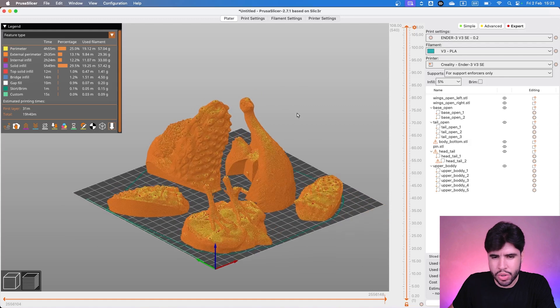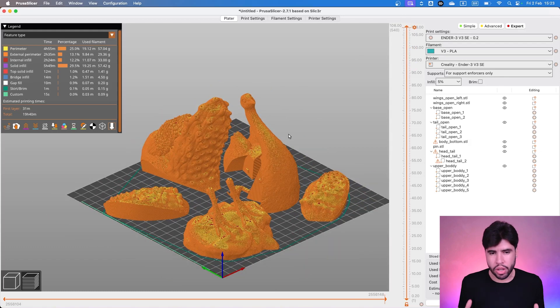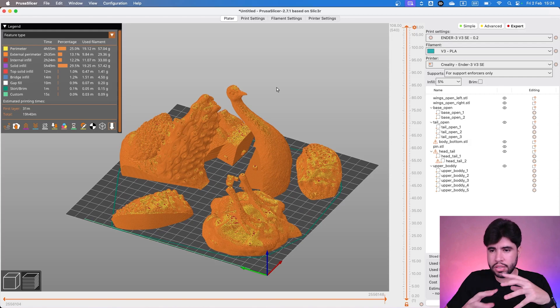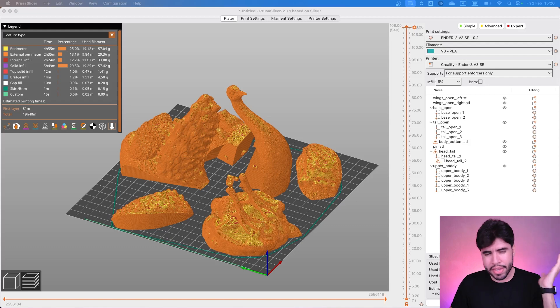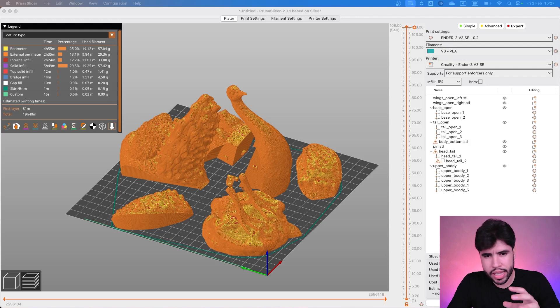I don't recommend you to decrease the layer height a lot. 0.2mm in my opinion is a good one for this piece because it's a big model — if you decrease it, you are only increasing the printing time. Also, this model is a little bit extra. What I want to say is this model has the feathers, the colors, maybe you guys are going to paint it. So it's not the layer height that's going to make this more or less. Let's keep 0.2 — it's a good average, and it's a big model, so it's going to be fine.